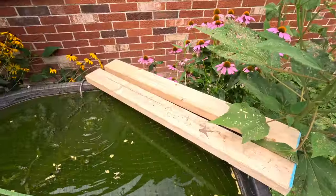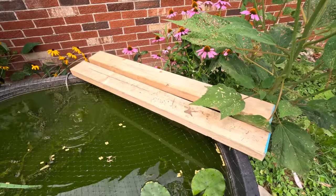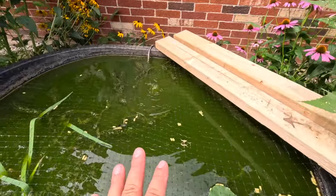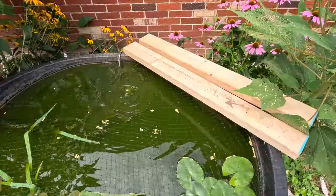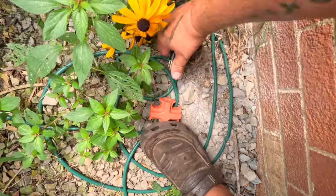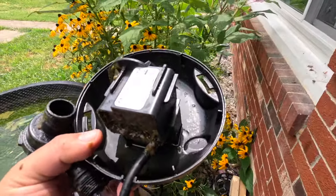I think that'll work — it's not the most attractive thing, but it works for now. We might hide it a little better later. The filter is just going to sit up here. Now we gotta get everything connected. Safety first — before messing with the pump, we need to unplug it so we don't get electrocuted.